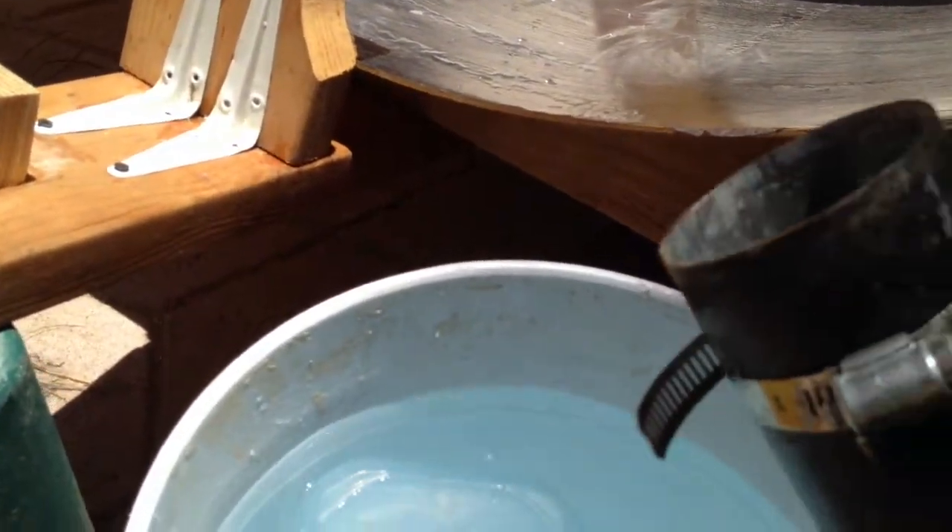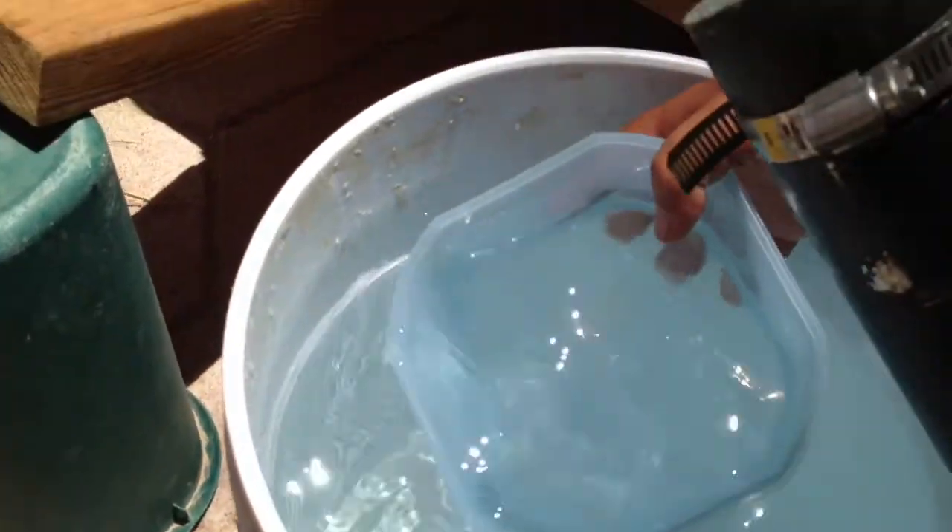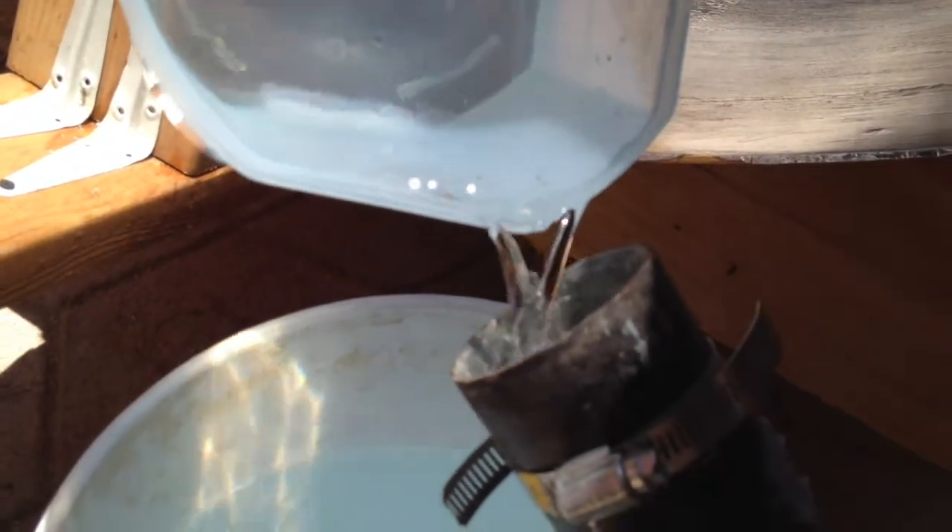Now I'll take this small bucket we have here — this is now the colder mixed water — and we put this in the tube. This is going to be heated up next with the power of the sun. You just keep doing this until the water is hot enough in the bucket.